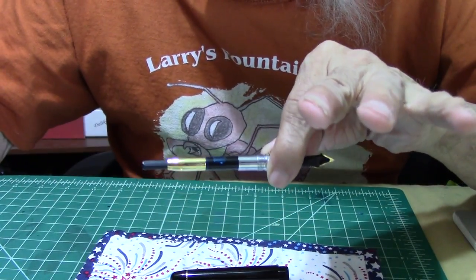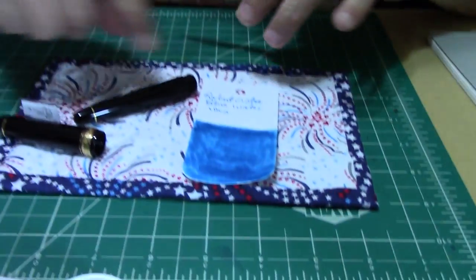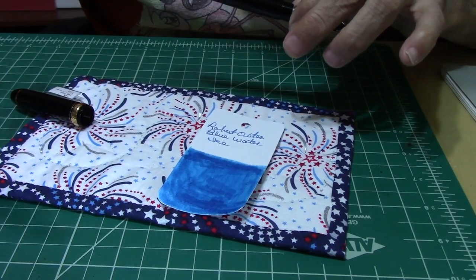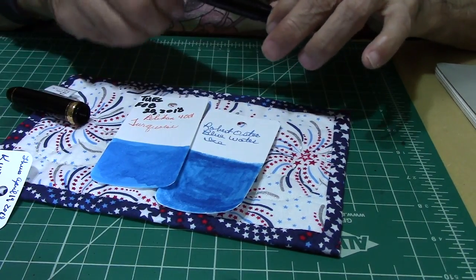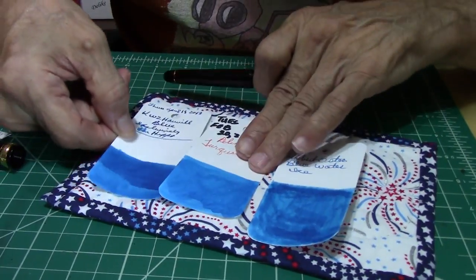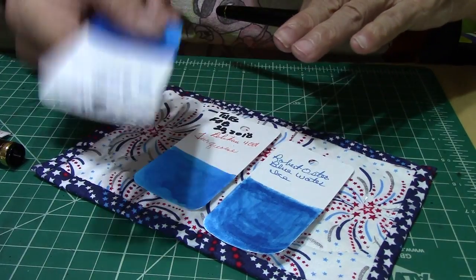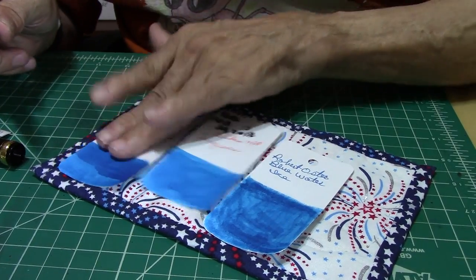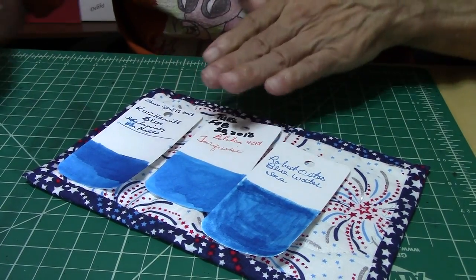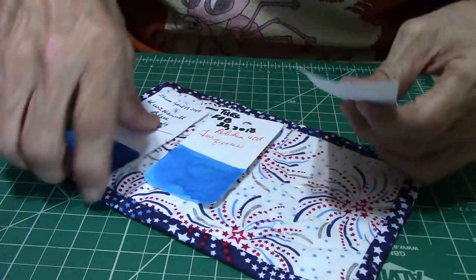I've already got it inked up with some Robert Oster Blue Water Ice. A few more comparisons would be the Pelikan Topaz, kind of in the same ball game, and another favorite — this ink is the KWZ Hawaii Blue. I had to give this a break; it's starting to get a little bit low. That's how much I've used it. Great looking colors, all three of them. Favorite blues.